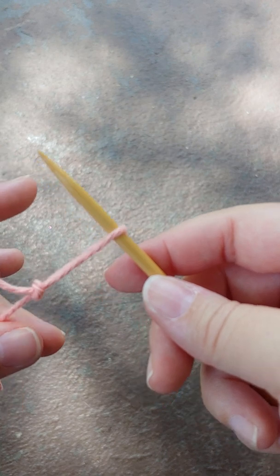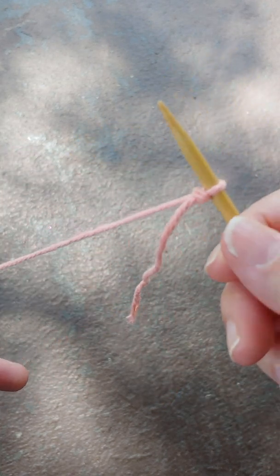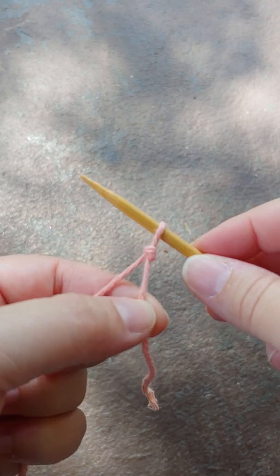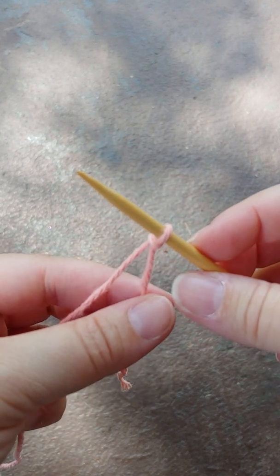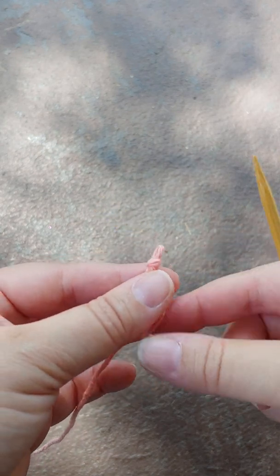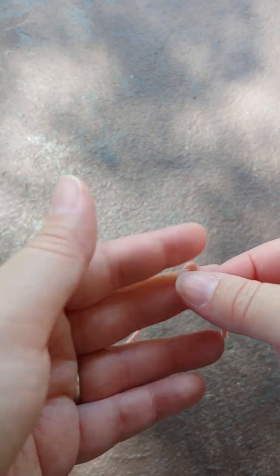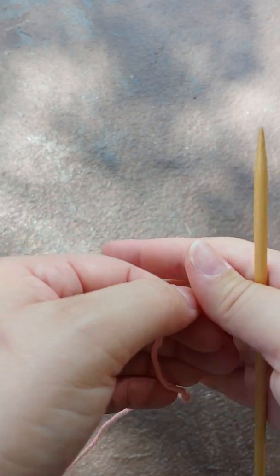Notice if you want to loosen it, you will pull the tail. If you want to tighten it, you will pull the working yarn. And so there you go. If you're not sure if you did it right, slip it off the needle and pull. If it pulls, then you did it right. If for some reason it does not loosen or tighten, then you need to start over. Try again.